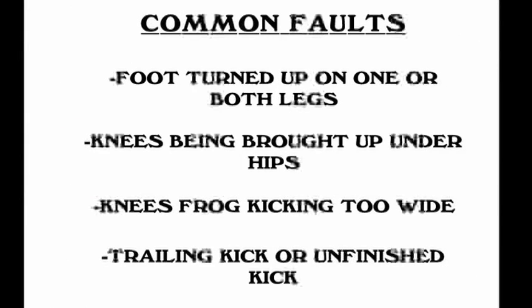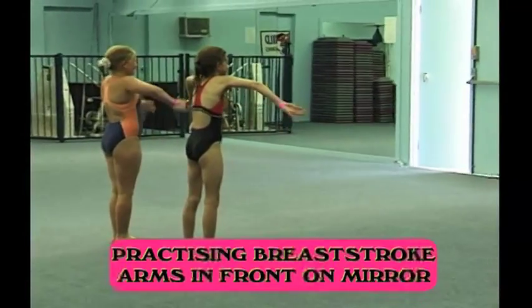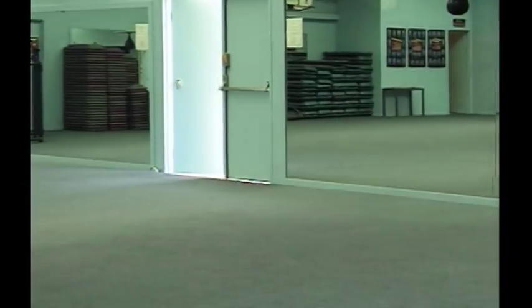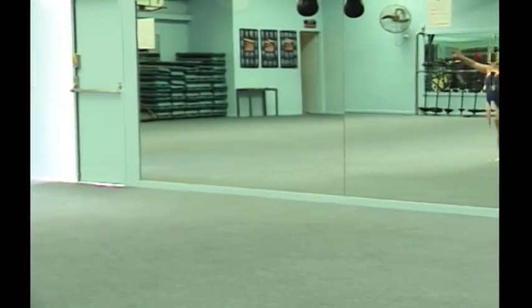Common faults include the foot turned up on one or both legs, knees being brought up under the hips, the knees frog-kicking out too wide, or a trailing or unfinished kick. In the arms, quite often it's the arms pulling too far back and too wide, or pulling inside the elbows back towards the body.